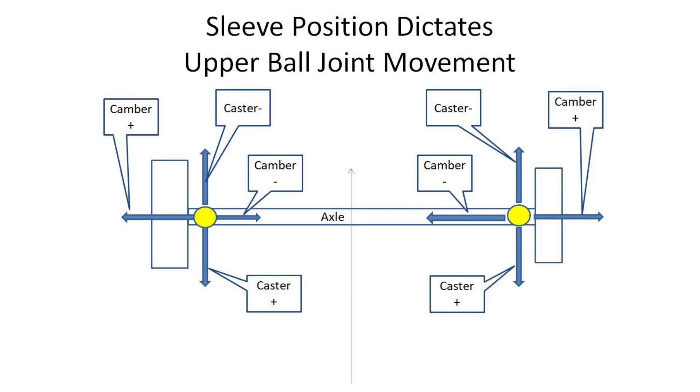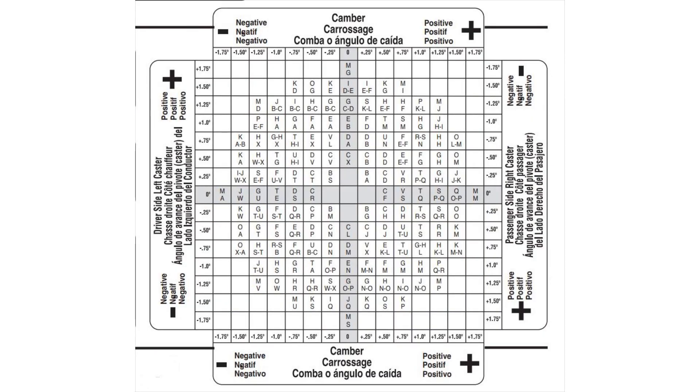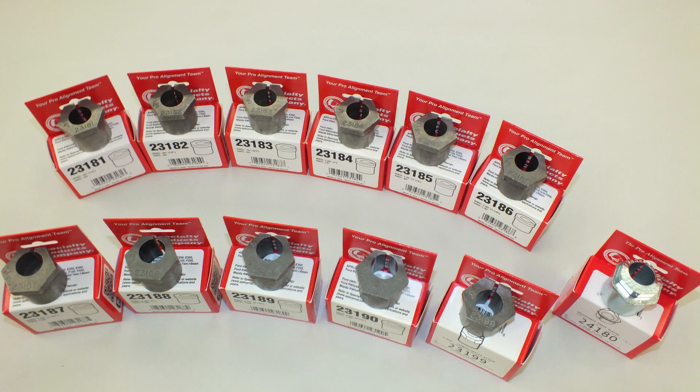Truck sleeves change camber and/or caster by changing the position of the upper ball joint. The adjustable sleeve can adjust camber and/or caster in a large variety of combinations not found with traditional fixed sleeves. Also, one adjustable sleeve can replace up to 11 fixed sleeves, making this a great solution for saving money and keeping sales.